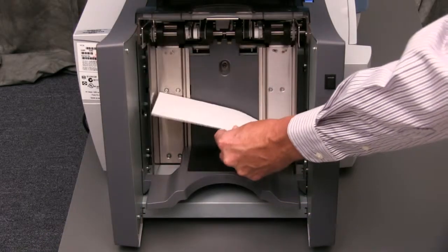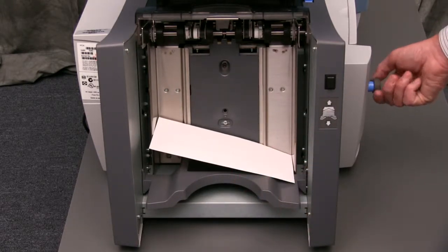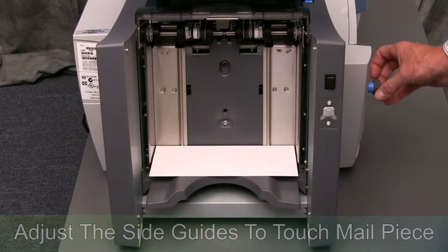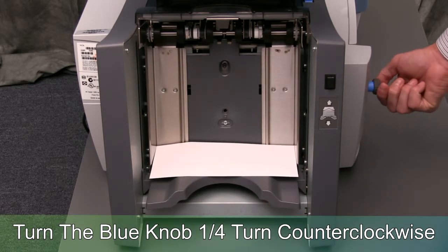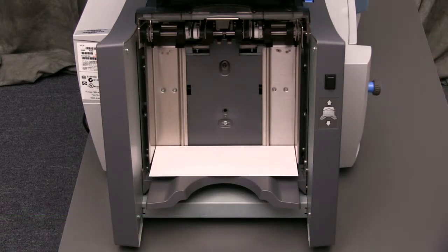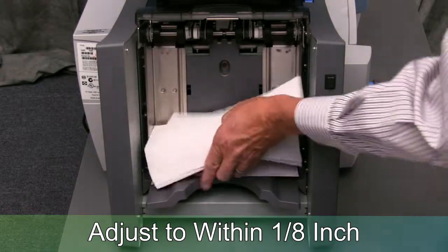To correctly adjust the envelope feeder side guides, place a single envelope into the envelope feeder tray. Using the blue knob, adjust the side guides so they will just touch the mail piece. Next, rotate the blue knob one quarter turn counterclockwise to set the correct gap between the side guide and the envelope. The resulting gap should be one eighth of an inch.